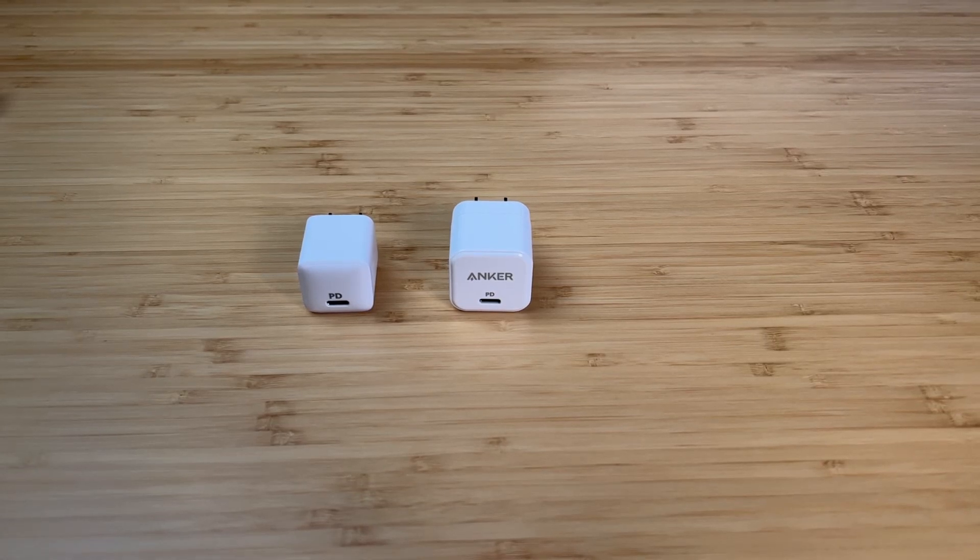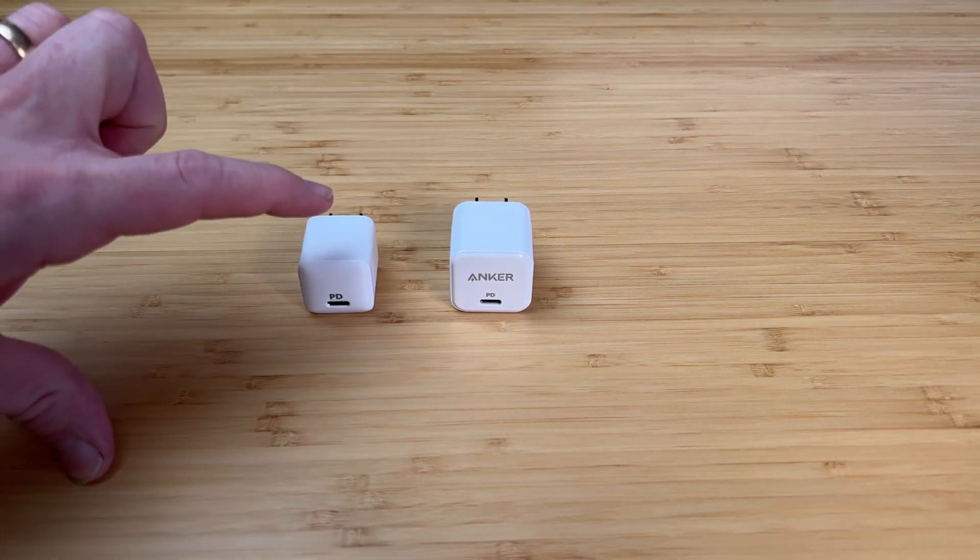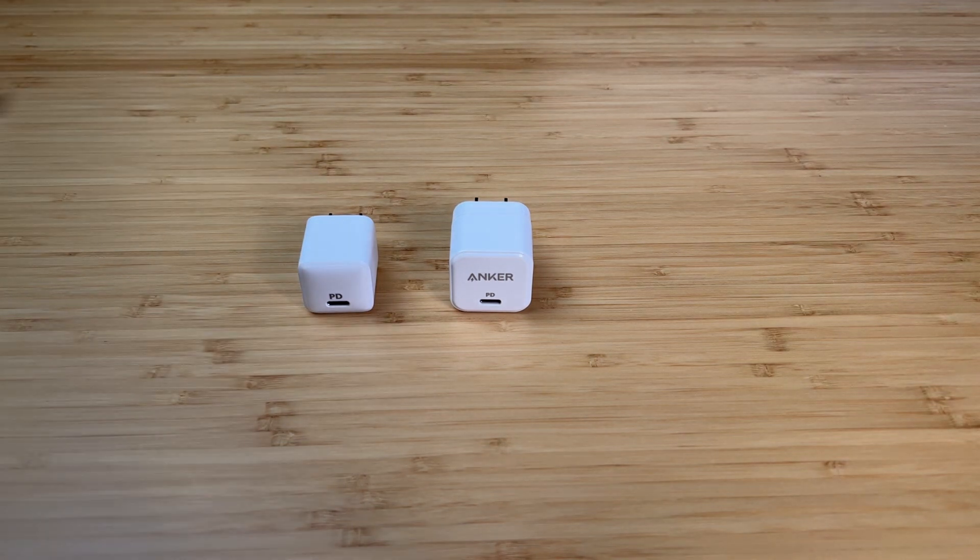Hey guys, hope everybody's been doing well. In today's video, we're going to do a size comparison of two very popular Anker chargers. On the right we have the Anker PowerPort 3, and on the left is the Anker PowerPort PD Nano.